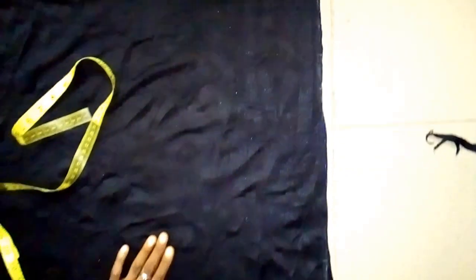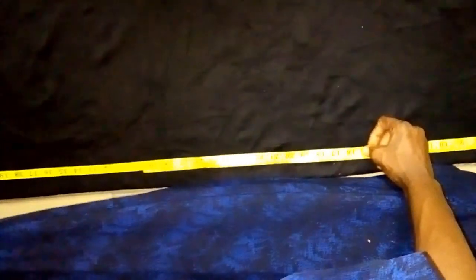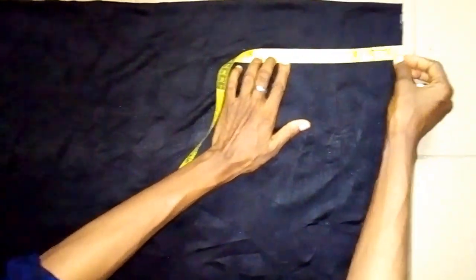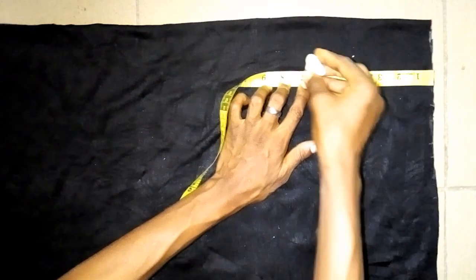The next thing to do now is to take the full measurement from the shoulder. I'm using 56 inches for the full measurement — that means I'm using the whole length of the fabric. Then the next thing is to take the sleeve measurement; I'm using 7 inches for the sleeve.